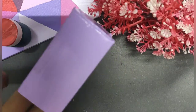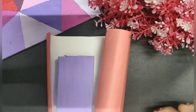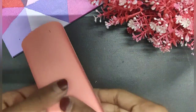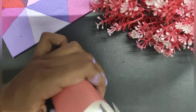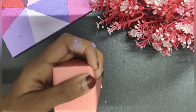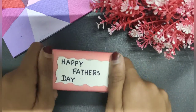Let it dry for a few minutes. After drying, place the bottle inside the box and now let's wrap them. The last step is to take cardboard, write 'Happy Father's Day' on it, and stick it on top. And that's all!